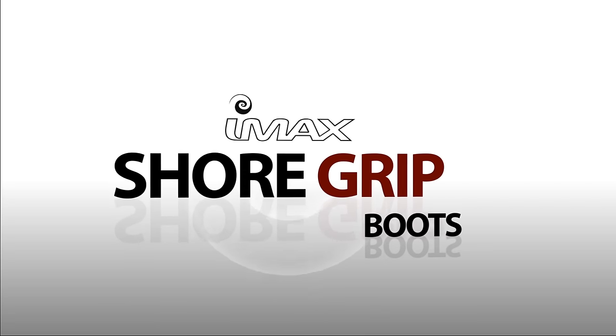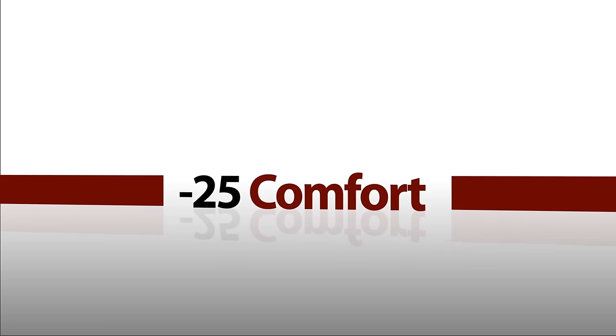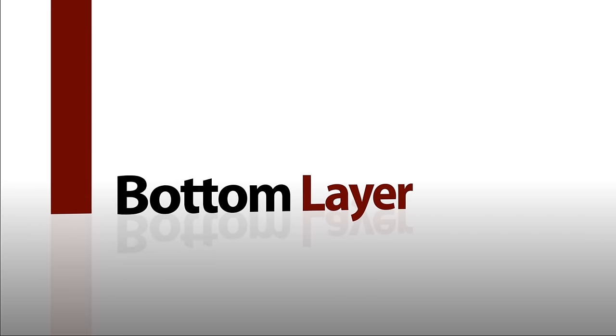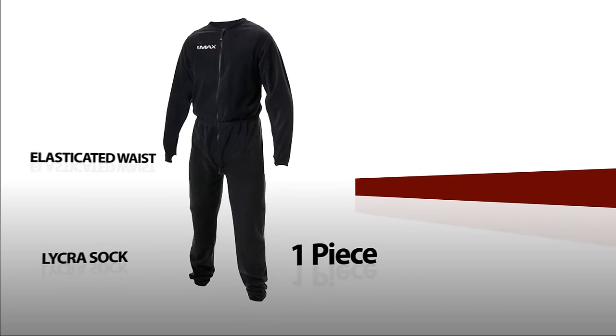I'll be using the IMAX Short Grip boots along with this suit today. They've got a comfort temp of minus 25 degrees Celsius, so they are guaranteed to keep me warm. Also as a bottom layer I'll be using the IMAX Fleece Undersuit. It's a one-piece undersuit that's elasticated at the waist and it's got a lycra sock for a better fit.